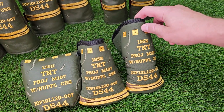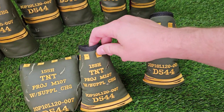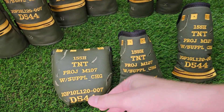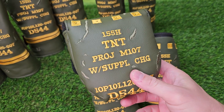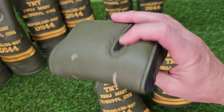Putter cover — three options. You have your standard, going to fit your Anser, Newport style, modern cavity back blades. Your mid mallet, which is going to fit your Golos and your Rossi 2s. And then your right-handed mallet putter cover, which will fit heel and center shafted putters like the 2-ball or TaylorMade Spider.